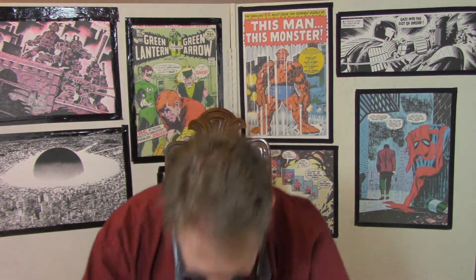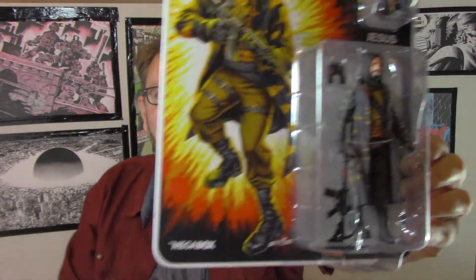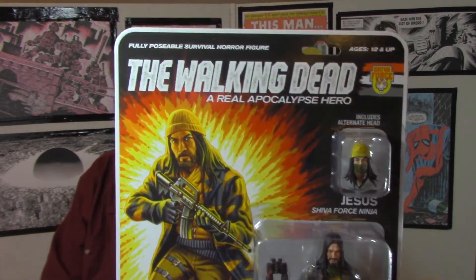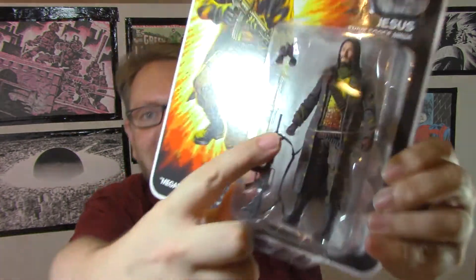First of all, what do we have here? I have no idea — this might be part of their monthly... yeah, it's part of their mega box, that's their subscription service. And inside we have — this is amazing — Walking Dead Jesus in his Shiva Force colors, and this is one with battle damage.